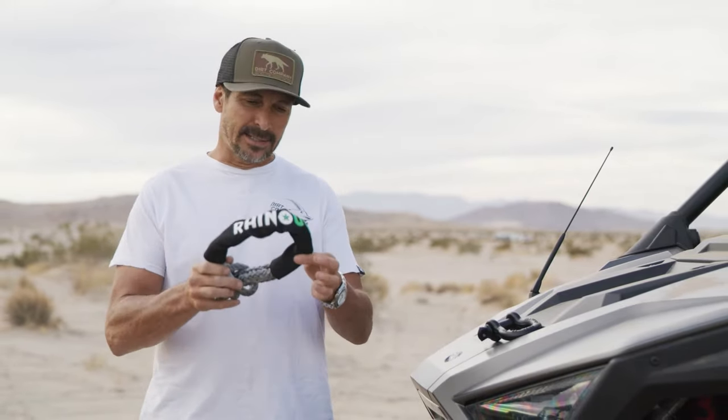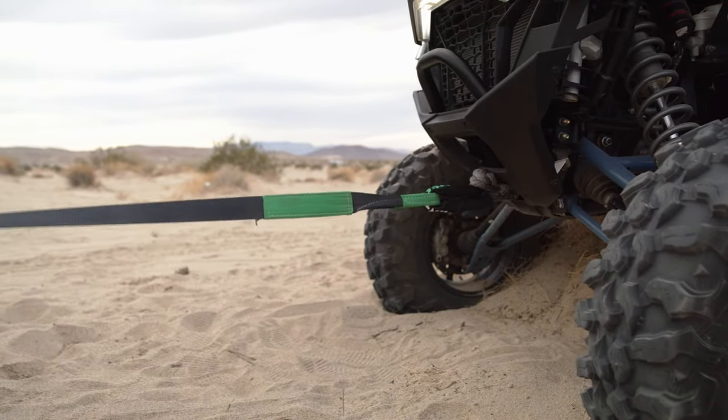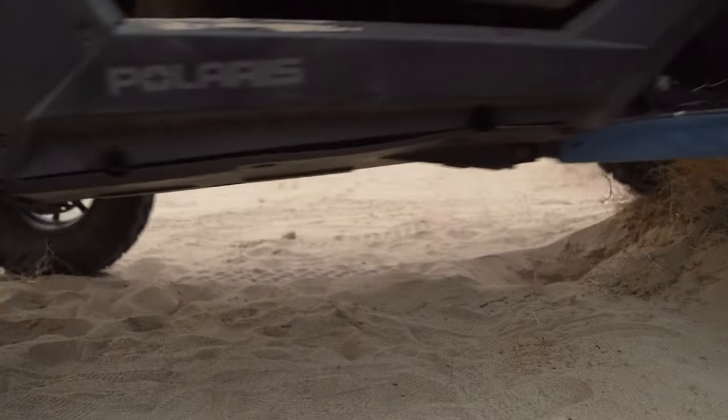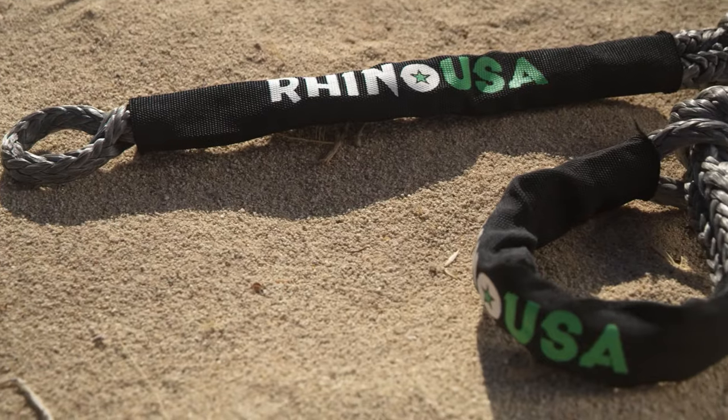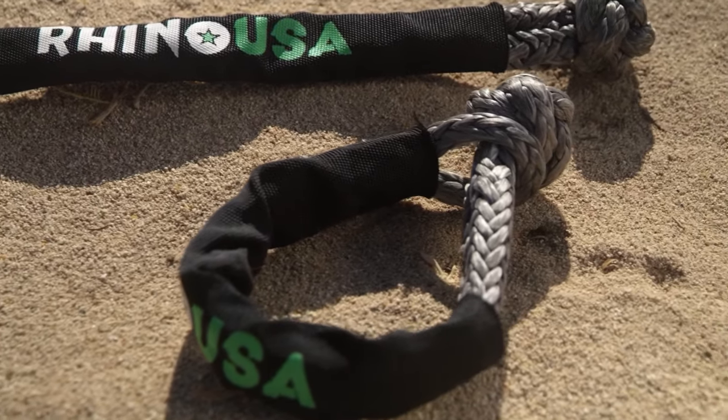The Rhino USA soft shackle is super strong, super lightweight, and comes with a sleeve for extra durability. These soft shackles are super easy to use — they don't require any tools. They're lightweight and they don't ruin any of your paint. Another nice feature is they won't sink in mud or soft sand.